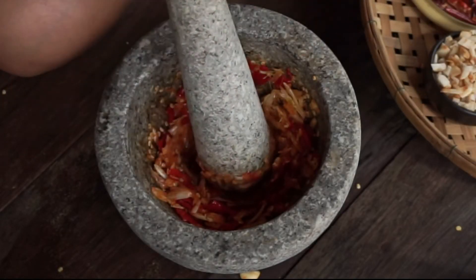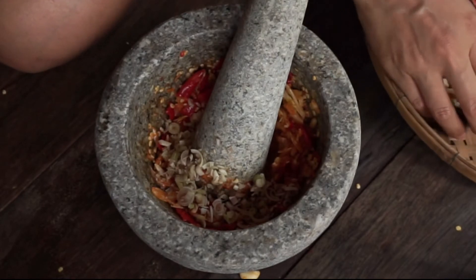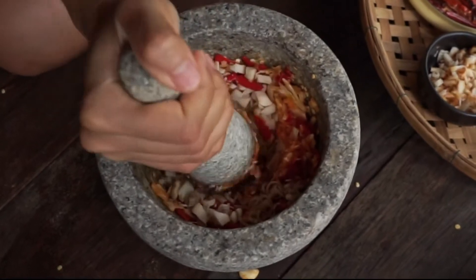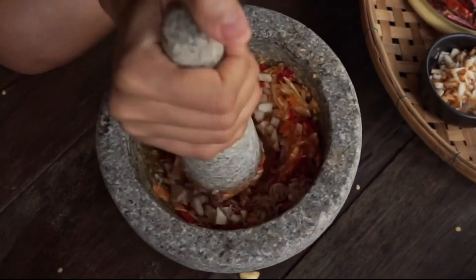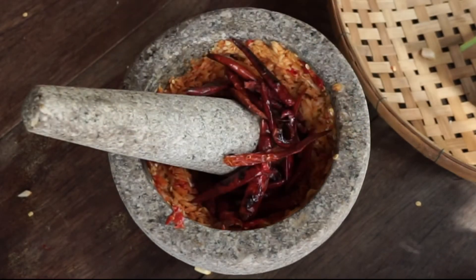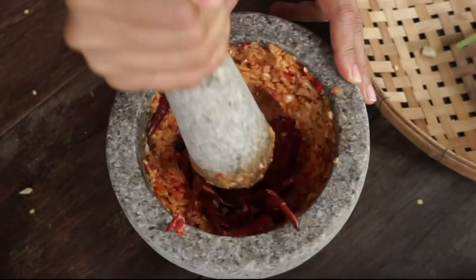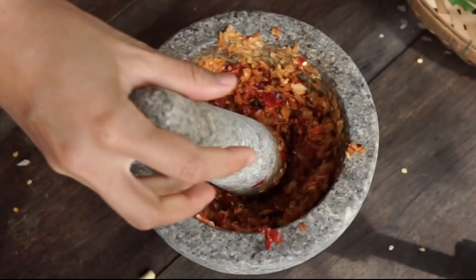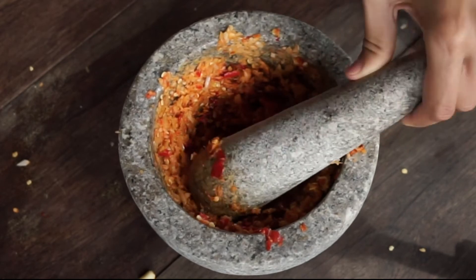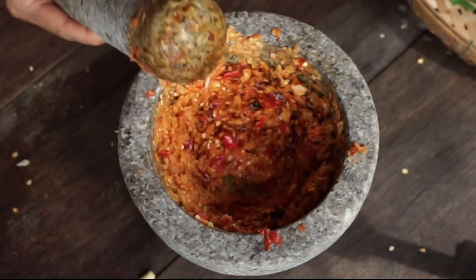Next we are going to add lemongrass and galangal, and pound them into a paste. Lastly, we are going to add dried chili and pound them together with the rest of the ingredients, roughly. Now we are done. A little trick to remove all the paste from the pestle: you can twist the pestle around and it will be nice and clean.